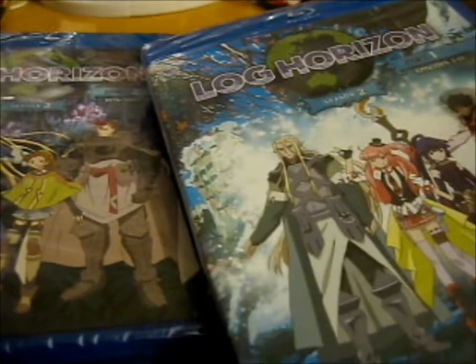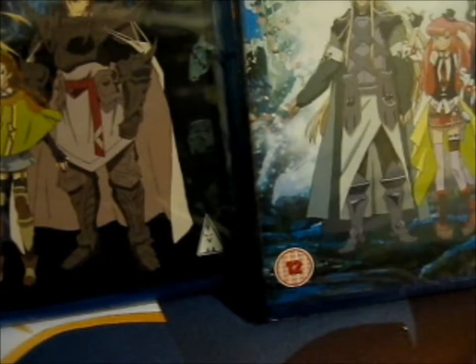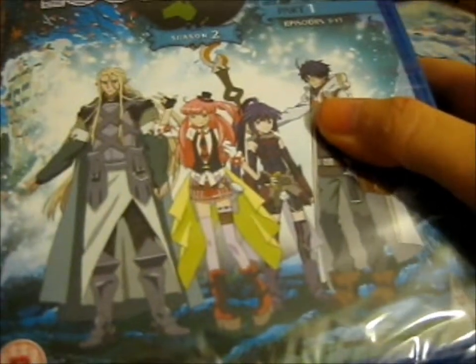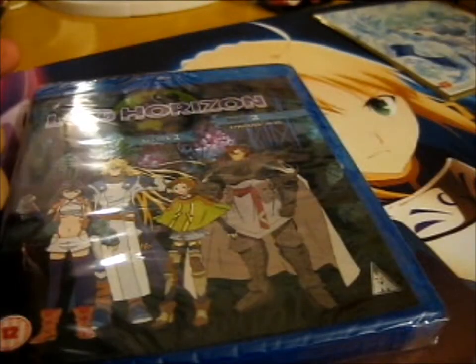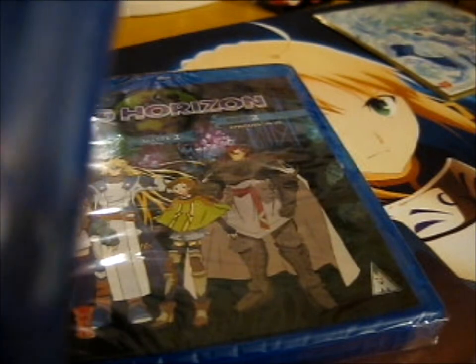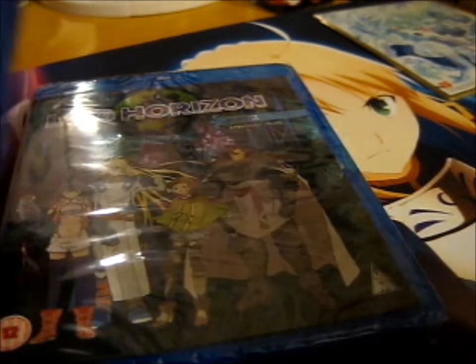But this is the part one, part two Blu-ray edition, and yeah, I couldn't pass it up. I mean, would you pass it up if it was $4.99 when the retail price was like in the 20s or something?